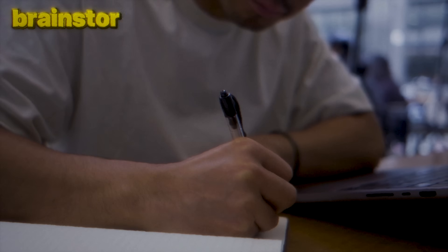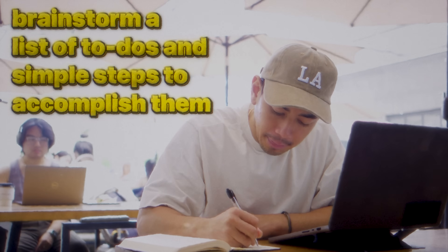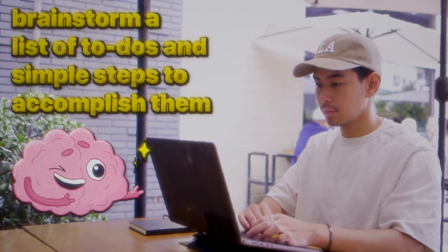So to train your focus through preparation, make it a habit that before you dive into important work or studying, you spend a few minutes to prepare a strategy. Brainstorm a list of to-dos and simple steps to accomplish them. Give your brain something to look forward to achieving. This is also super helpful because our brain loves finishing tasks — every time we cross something off or make progress toward a goal, we get a small hit of dopamine, which actually helps us focus longer.